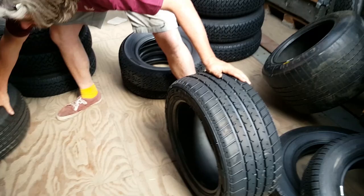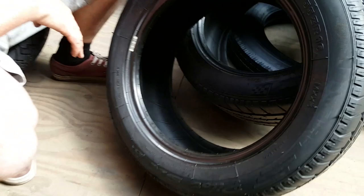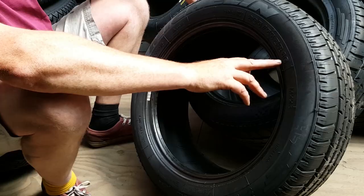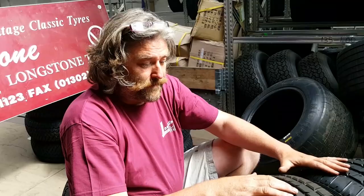Slightly later on, Porsches moved onto 16-inch wheels. For these, we have some Michelins — this is Michelin's attempt to make a tyre with more X's in its name than any other: the SXMXX3. They're doing a 205/55-16 and a 245/40-16 for the later 911s on 16-inch wheels from the 80s. So we've got those now as well.